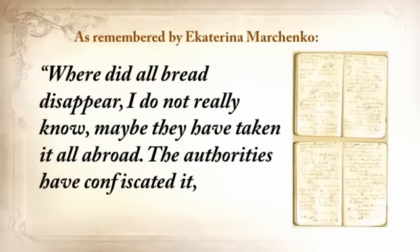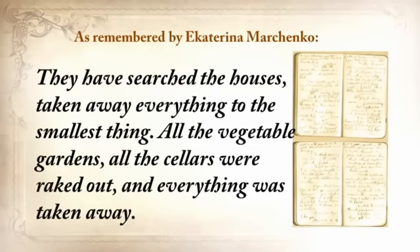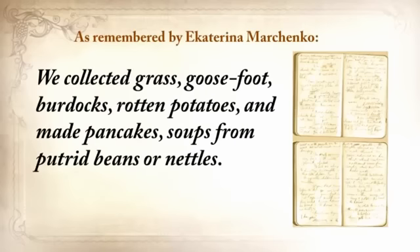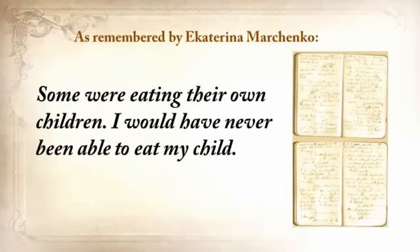Where did all the bread disappear? I did not really know. Maybe they've taken it all abroad. The authorities confiscated it, removed it from the villages, loaded grain into railway coaches and took it away. They searched the houses and took away everything to the smallest thing — all the vegetable gardens, all the cellars were raked out. It was so dreadful that every day became engraved in my memory. People were lying everywhere as dead flies. The stench was awful. We tried to survive the best we could — we collected grass, goosefoot, burdocks, rotten potatoes, and made pancakes, soups from putrid beans or nettles. Collected clay from the trees and ate it. Ate sparrows, pigeons, cats, and dogs. Some were eating their own children.